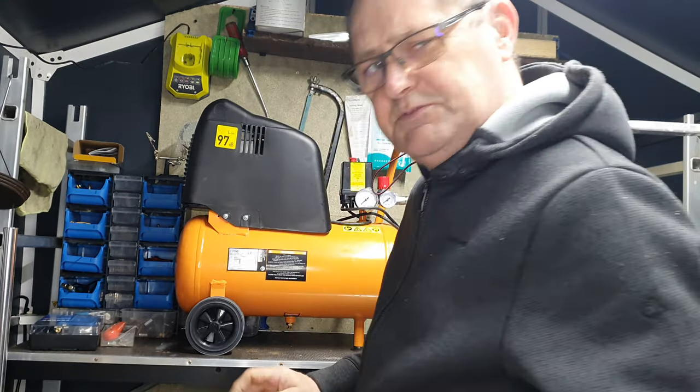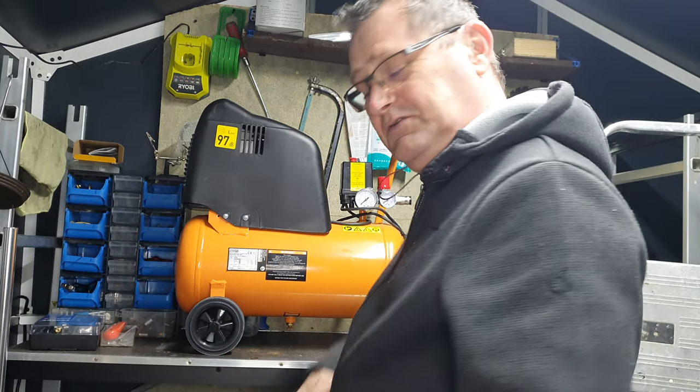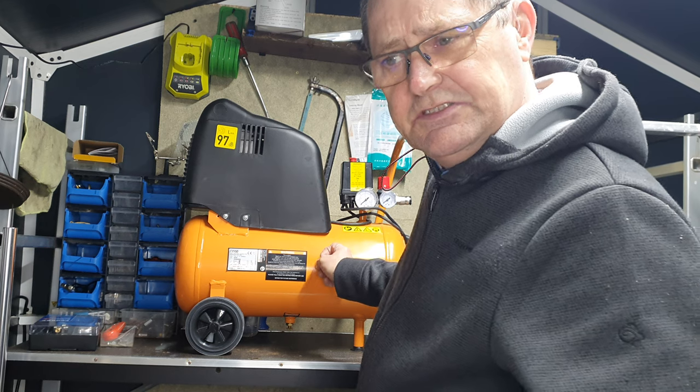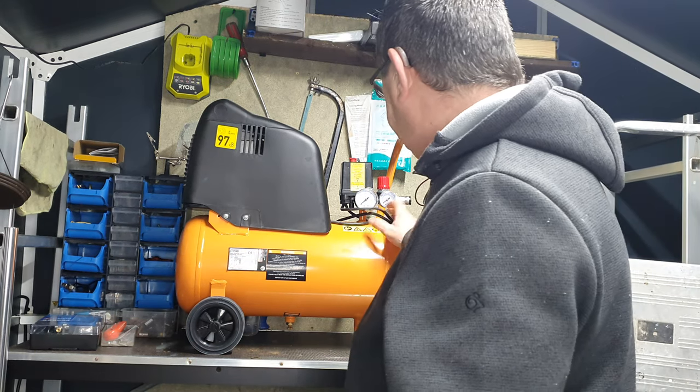It was bought originally from Screwfix, so if you go to the Screwfix website, they've got this bad boy on sale just now at £110. The ratings for it are way up there - it's getting a lot of positive reviews.